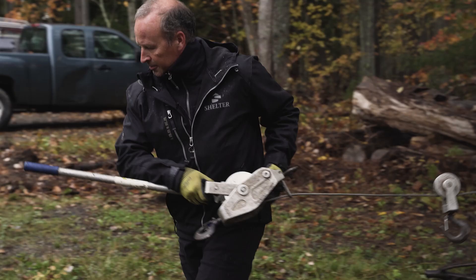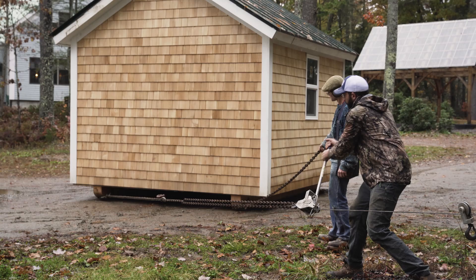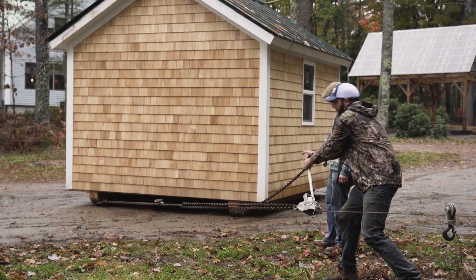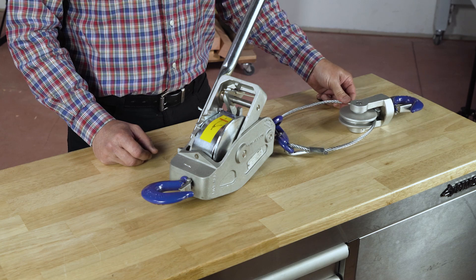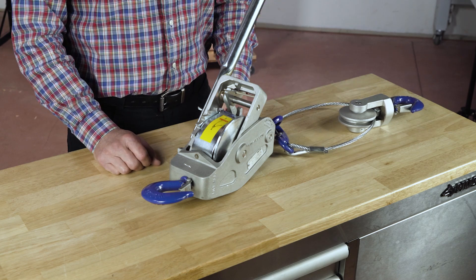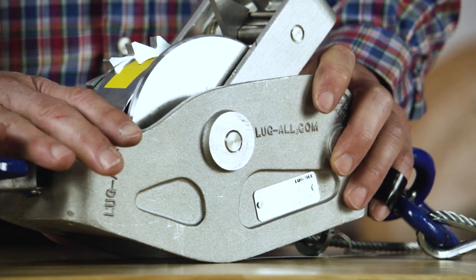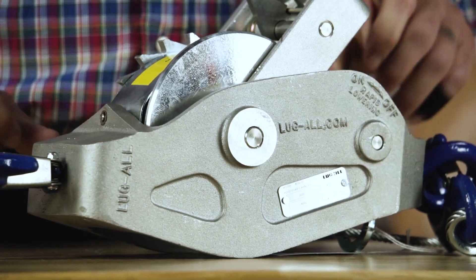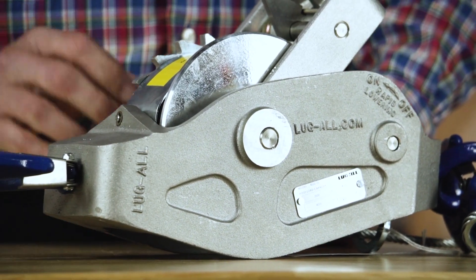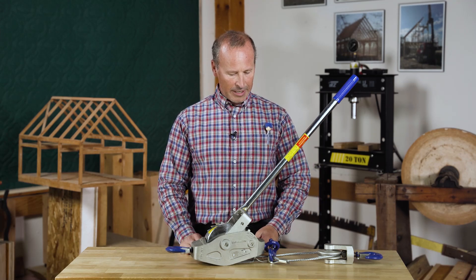What we love about the Lugall is that it comes in a two-ton capacity. It is available with a galvanized steel cable, but it also is available with a stainless steel cable, and it is often the cables that get damaged and need to be replaced. The body of the come-along is aluminum, which makes it very light and obviously doesn't rust.